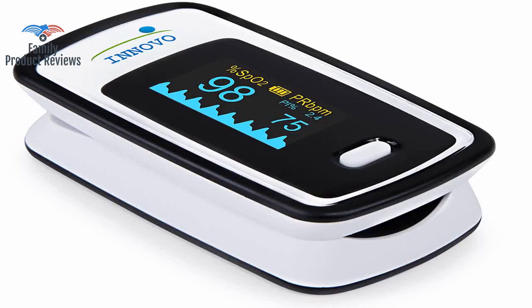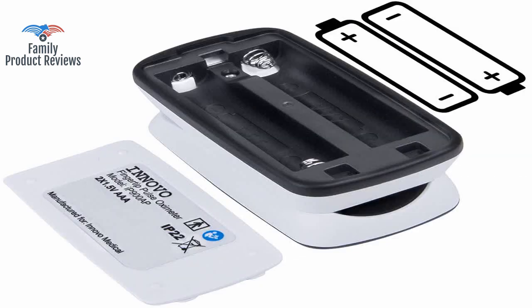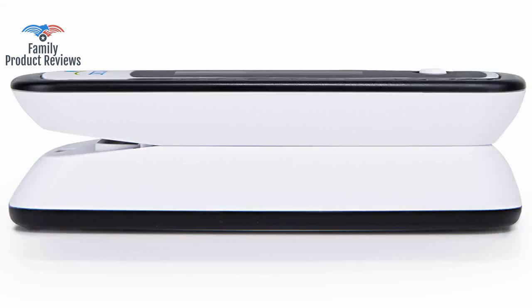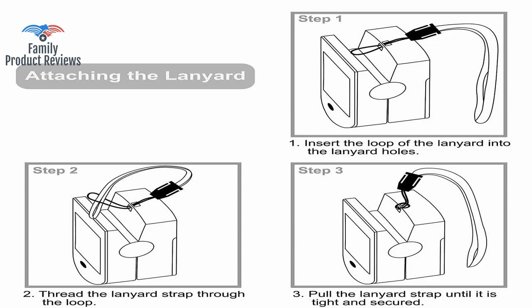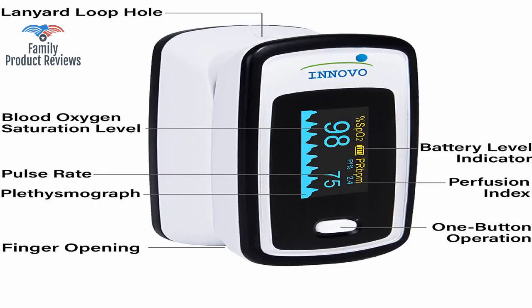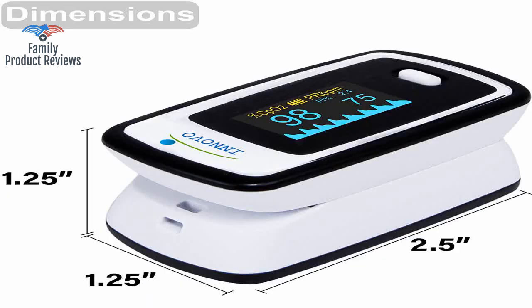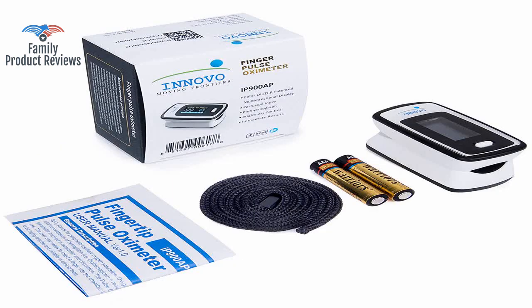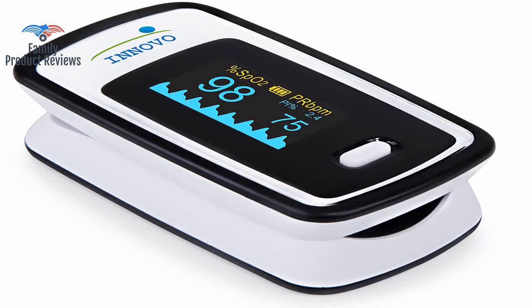They kept her in the ICU as her oxygen saturation was quite low and was taking a while to build up to normal levels without supplemental oxygen. You don't want one that says you are at 100 when you are really at 95. The finger pad has a soft vinyl feel and can be easily cleaned with a wipe of an alcohol pad. Mine came with a lanyard if you want to carry it around your neck. She was able to call the nurse and they got her to the hospital immediately. If you are dealing with low oxygen, this is a great way to monitor and maybe save your life.